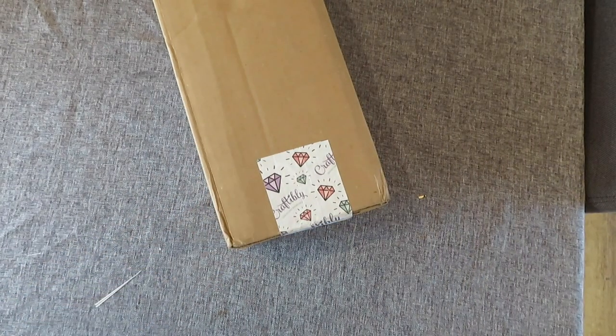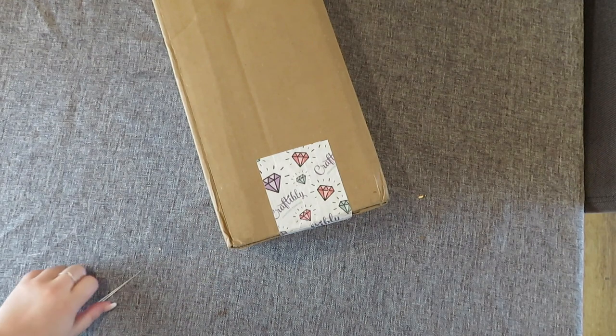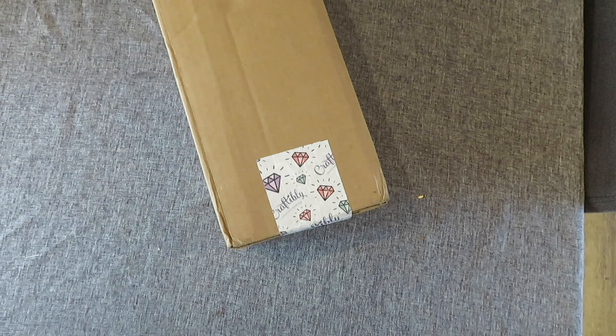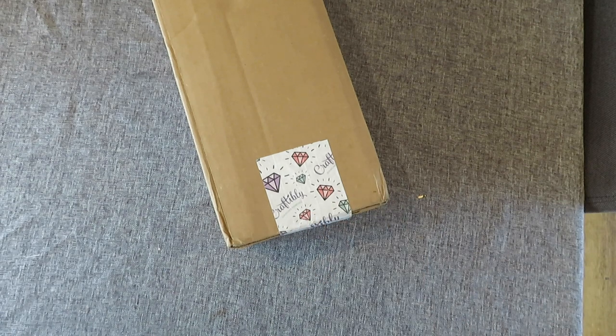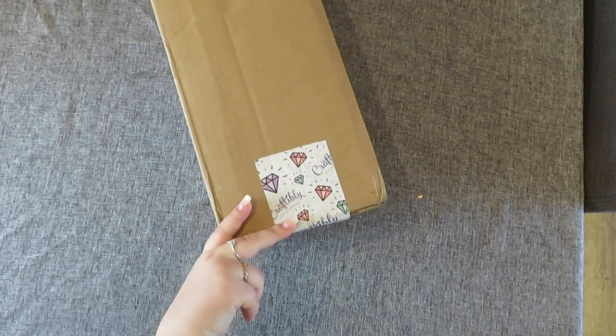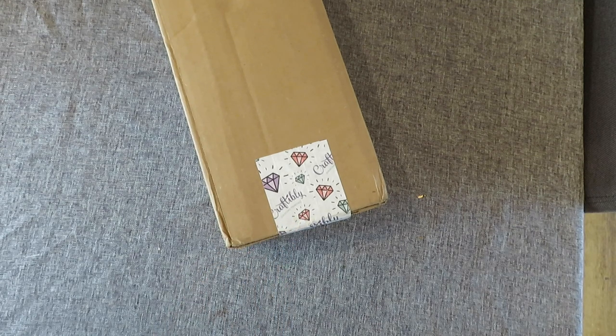Hi guys, welcome back to my YouTube channel and welcome to today's video. Today we have an unboxing from a new-to-me company, but I think some of you will have heard of this - it's Craftably. They had a bit of time where they weren't shipping outside of the States, but they are back and they have these awesome looking 4.0 kits and I just had to get my hands on one.